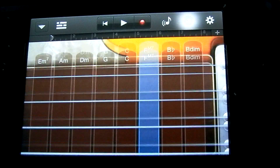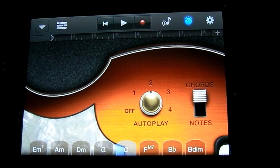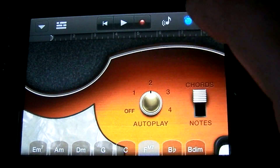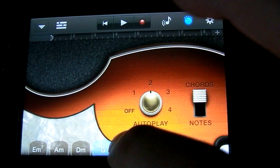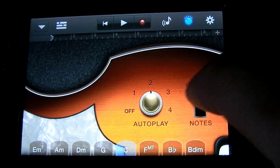If you want to have GarageBand automatically play for you, you can do that. If you want to use a fret board, you can do so by tapping this button here.